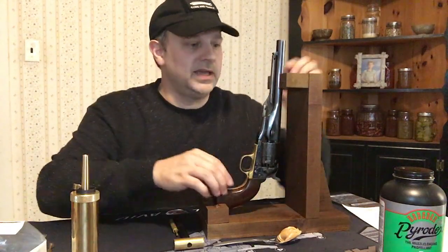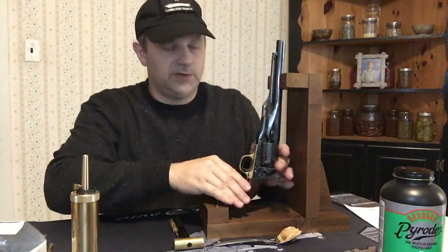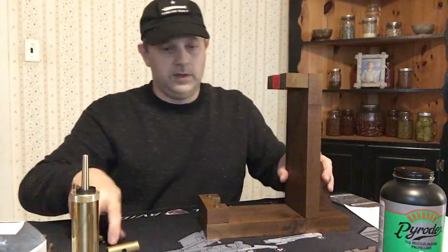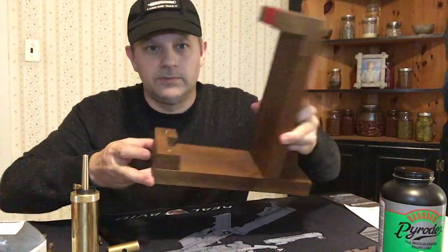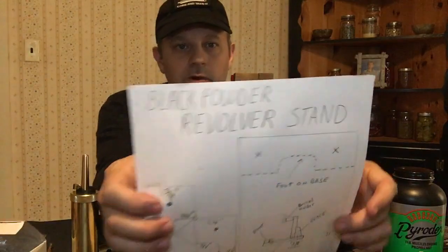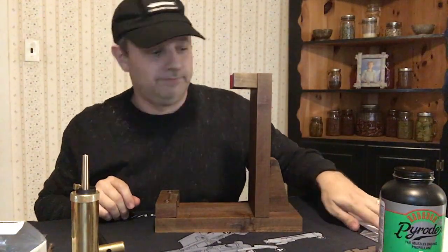You may be looking at the stand — what's the stand for? It keeps the pistol still when you're loading and gives yourself an extra set of hands. I made this stand out of hardwood I had laying around the barn, stained it — took me about an hour to an hour and a half. I know some of you are going to ask how to make one, so I created some plans and I'm going to have this available as a PDF to download in the description.